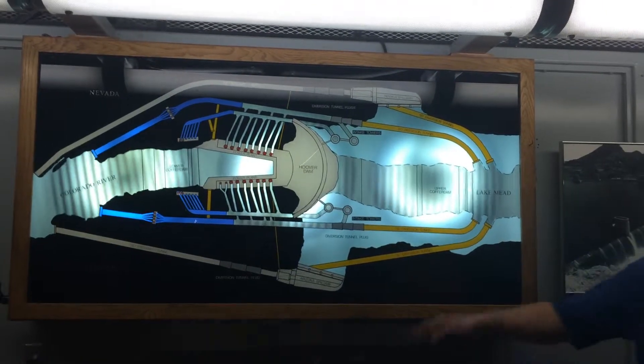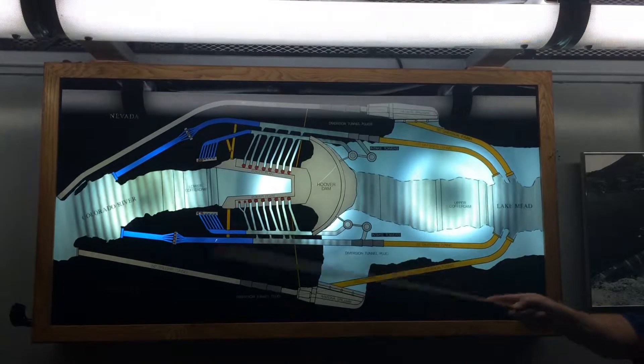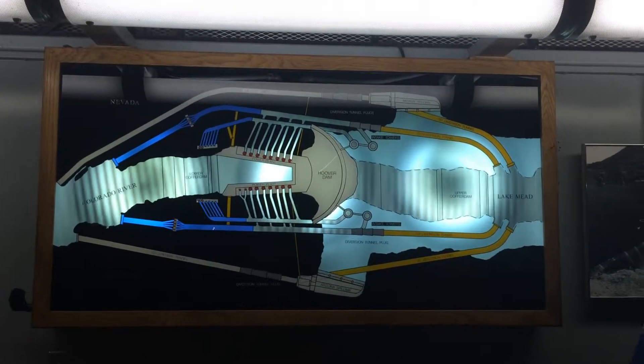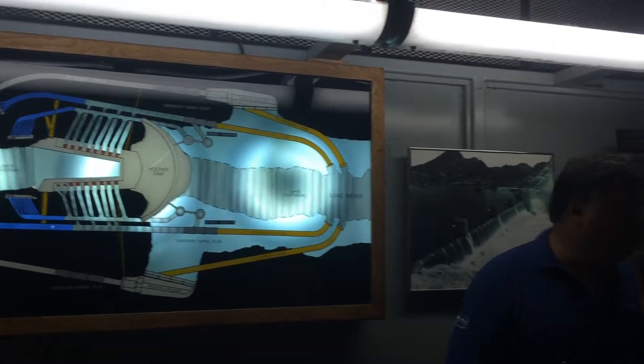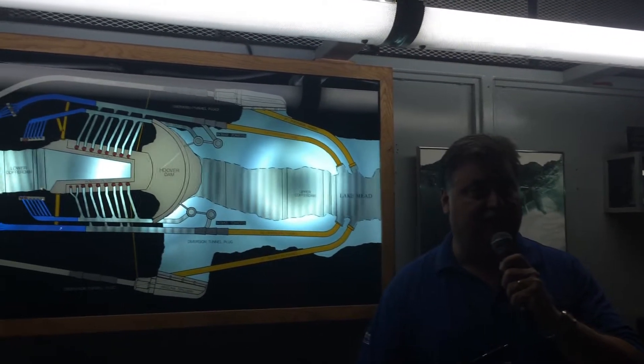To give you a feeling for where we are in this diagram, we're standing right here, directly over a penstock pipe. You can see it out the windows here. This penstock pipe can carry as much as 96,000 gallons of water per second — enough to fill an Olympic-sized swimming pool in less than seven seconds.